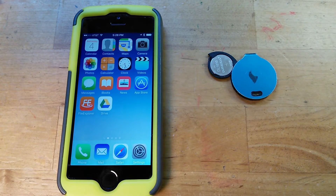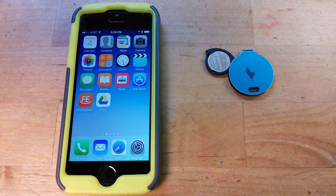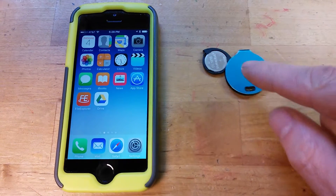This is a demo of the new tracker device — it's no longer a tracker device, it's actually an Eddystone device. Here's the Eddystone device.